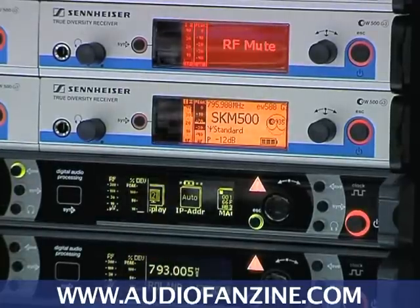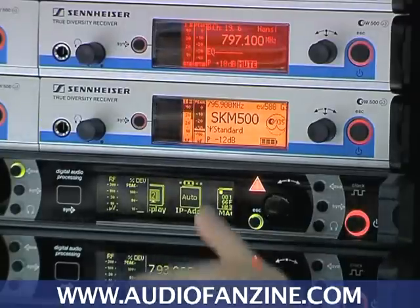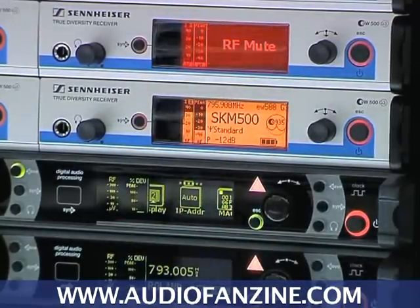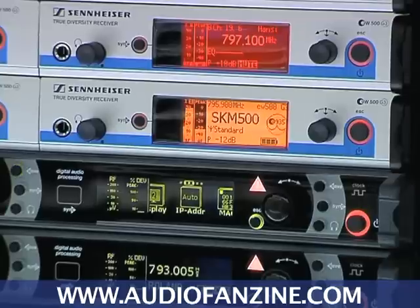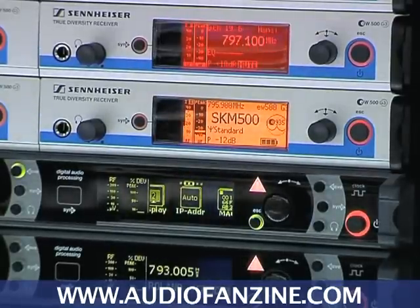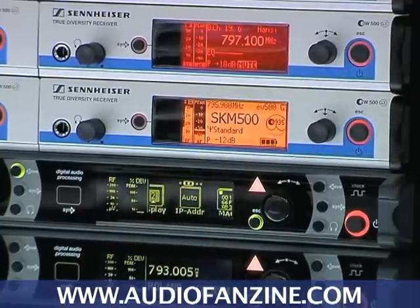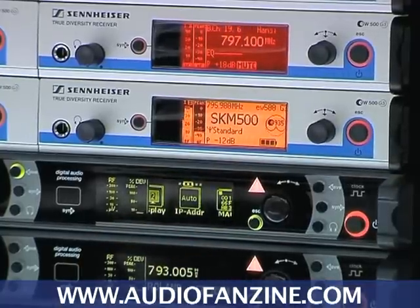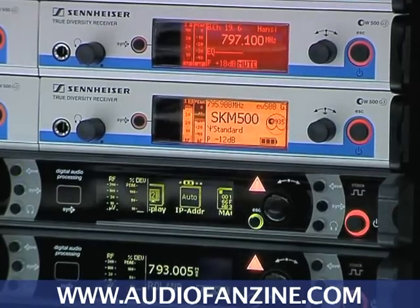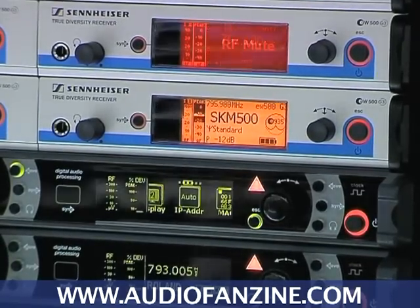This capsule has a cardioid polar pattern. Its internal sensitivity has been set to minus 12 dB, and the RF power I'm using is standard — 30 milliwatts. On the top line I see carrier frequency plus the name of the transmitter, which doesn't necessarily have to be the same name as the receiver.